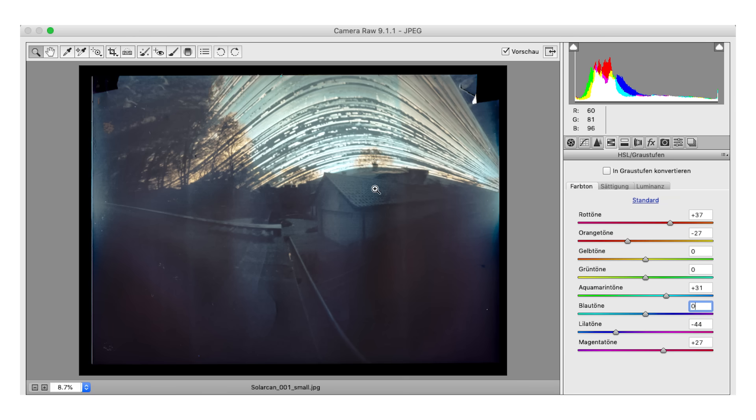I think that looks alright. My main goal was to bring out the house a bit more, to see the structures in the house, and also bring some more colors into the curves. And now I'm just going to save it as a preset and see if I can apply it to the other pictures as well.